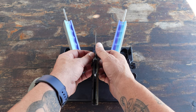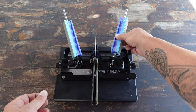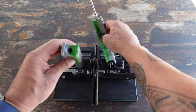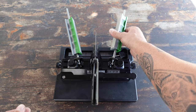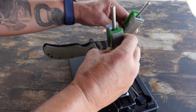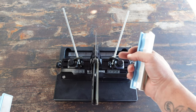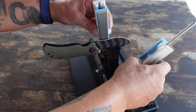Let me go ahead and give that a feel — nice and safe. Let's switch out to the next higher grit stone. That's enough for that, so let's switch over now to the 2200 and give it a few passes, always being mindful that you have a very sharp blade here. And now I have the 3000 grit stones that I'm going to finish off with.